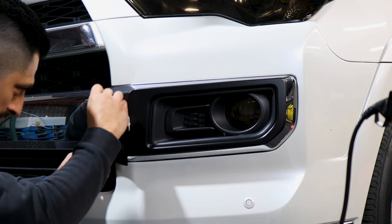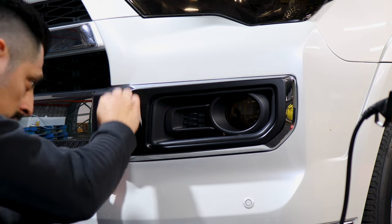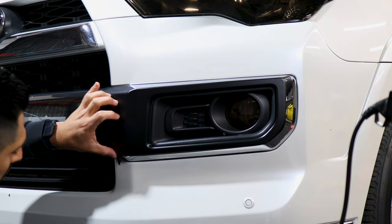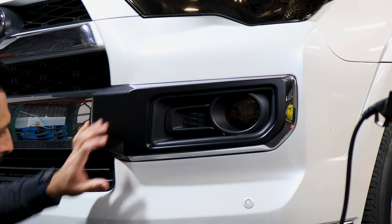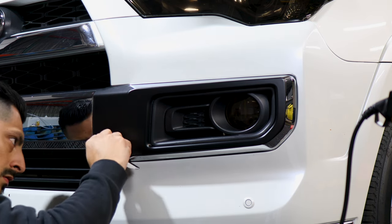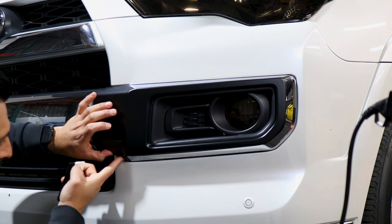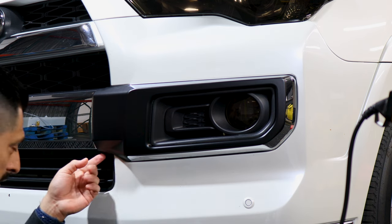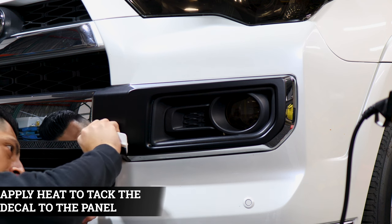Just continue on. Once you have it tacked down here, tack down the rest and finish off installing here. Just help the film curve down. This is just excess material so we could trim it off, but for right now we'll just leave it as is because we are going to apply heat so that it molds underneath the chrome here.